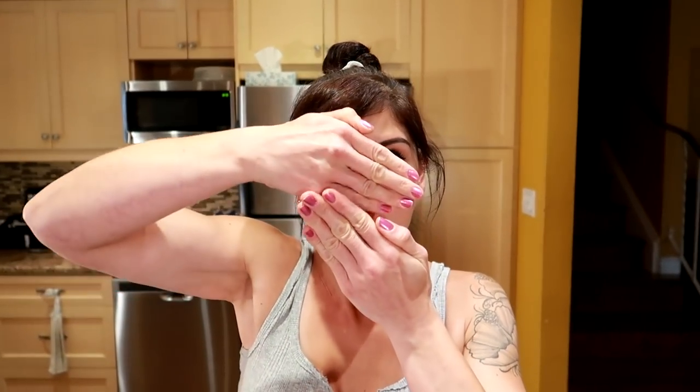All your faces are the exact same — you're supposed to change the face every time. Let's start the video.